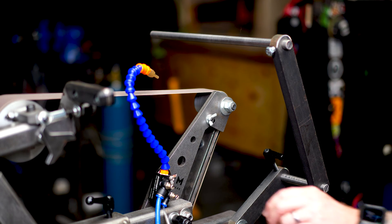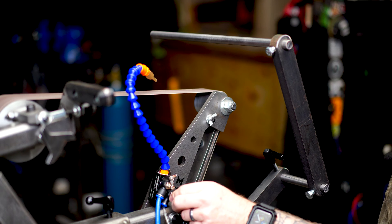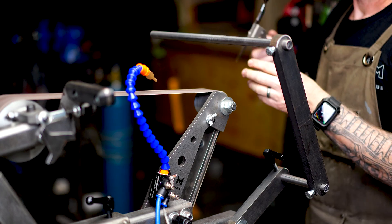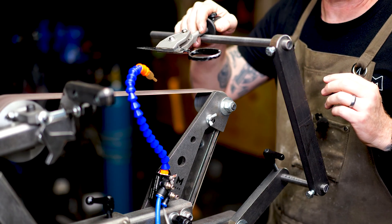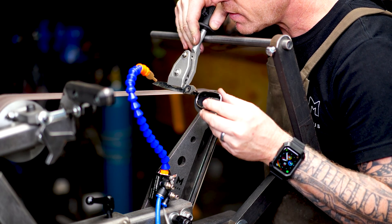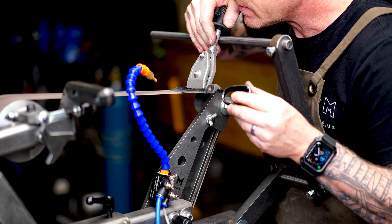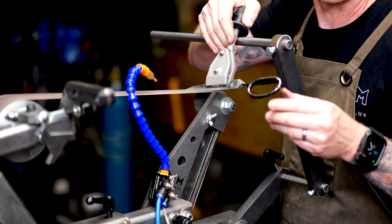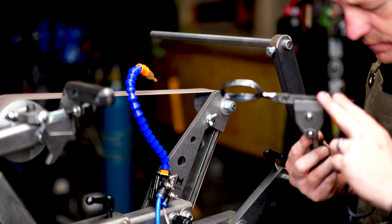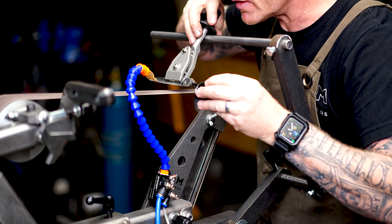We add just a little bit of water to the misting system, take our scissors, set the jig on the rail, and run it all the way across. I'm checking the angle to make sure it looks in line — and it does.